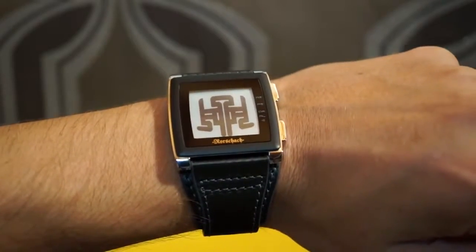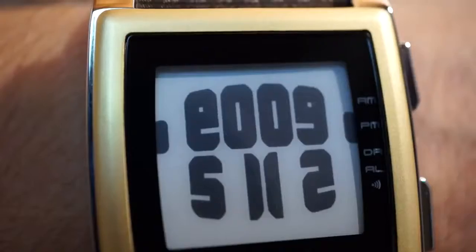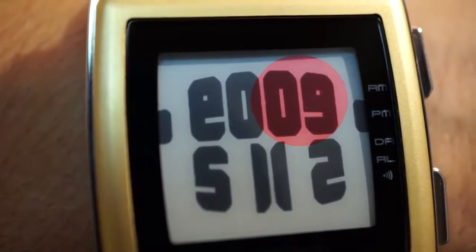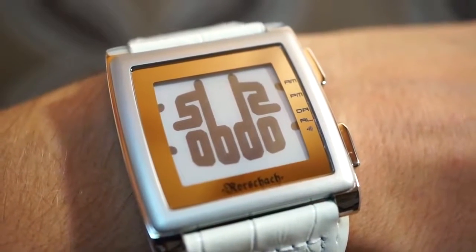It displays the digital time, simulating inkblot patterns. The hour is shown in the top right and the minutes in the bottom left. The rest of the display is a reflection to create the Rorschach effect.